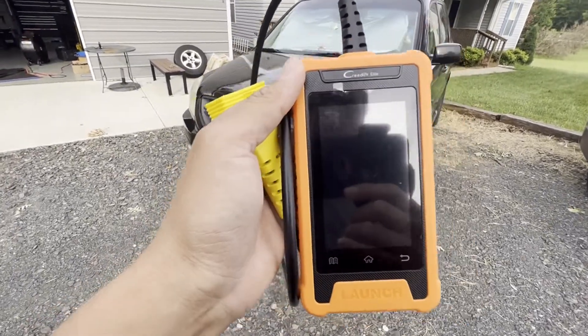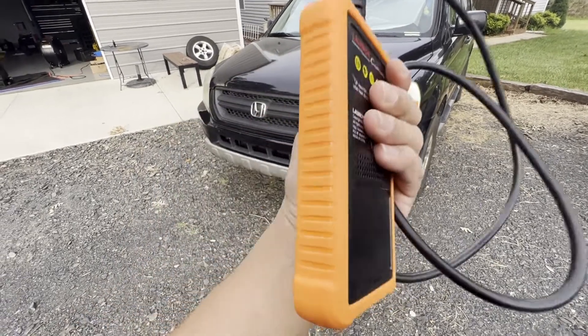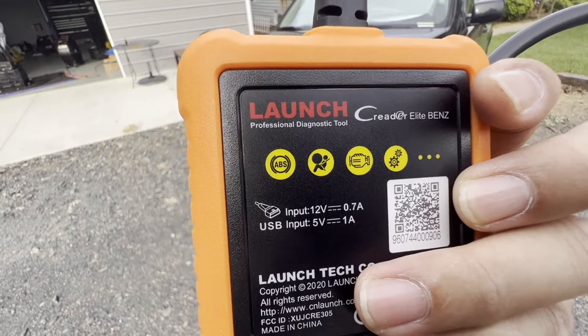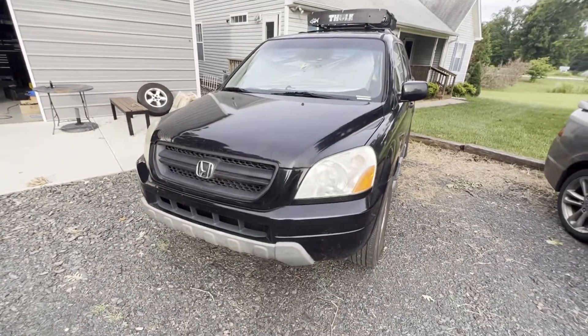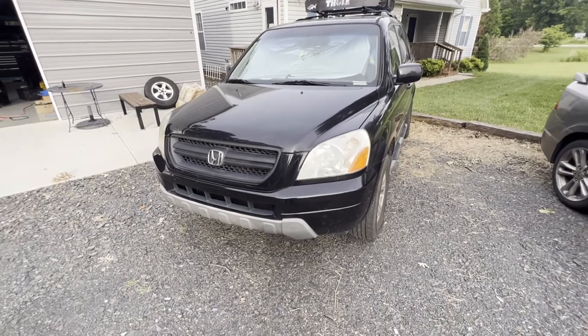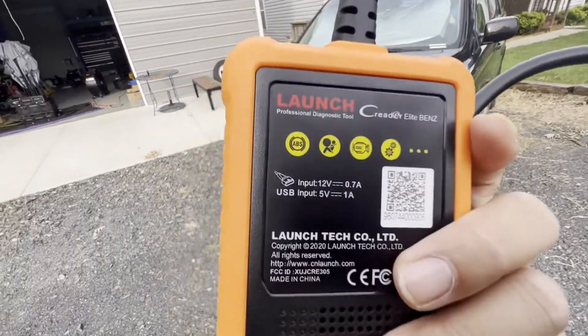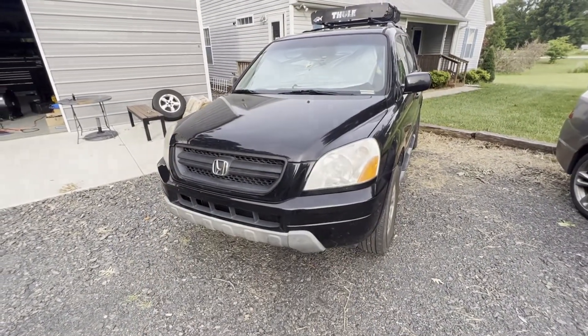Hey guys, today we have this Creator Elite for Benz launch professional diagnostic tool. We're gonna try it with our Honda Pilot — it's a 2005 Honda Pilot. We'll see what it can read, even though it says for Benz, but it can read regular cars too. Let's get to it.